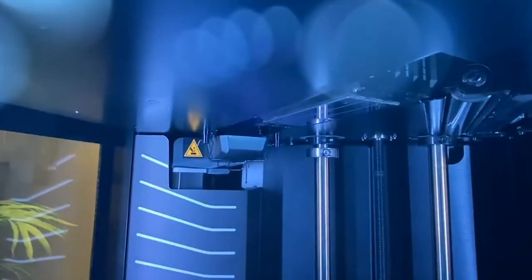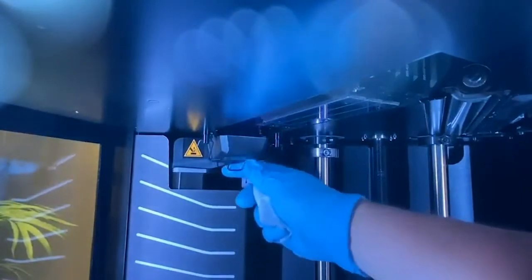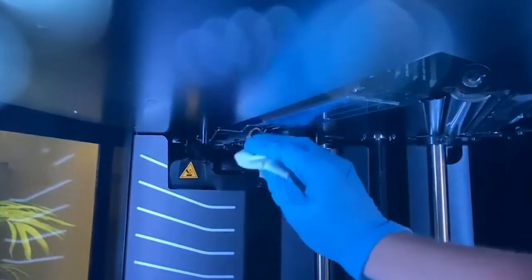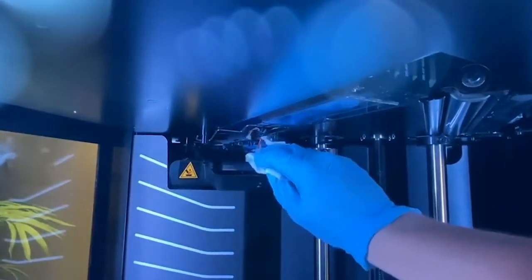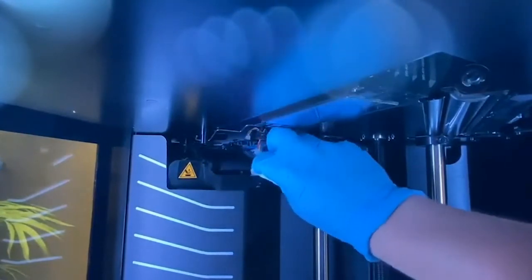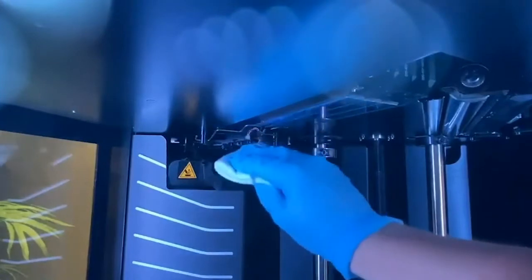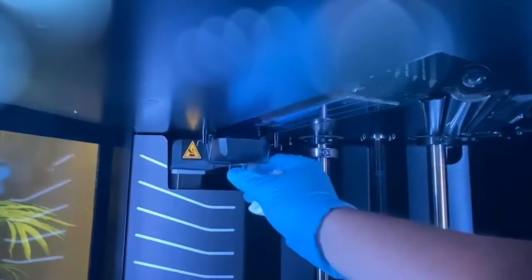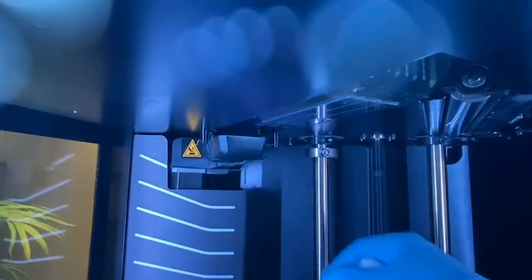Right back here behind the printhead, we're going to flip this bail over. We're going to give our wiper a nice wipe with our alcohol rag — be sure to get in there. Once that's clean, we're going to put this back up and flip this bail down until we hear an audible click.